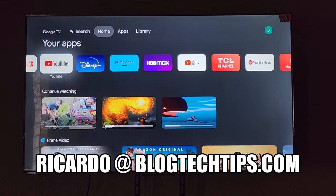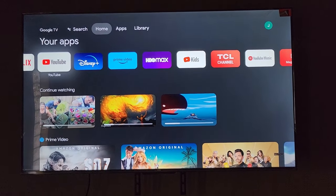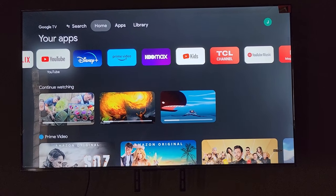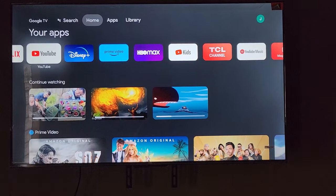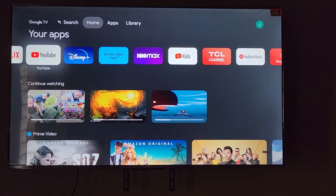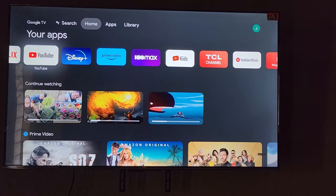Hey guys, Ricardo here and welcome to another Blog Tech Tips. In today's tutorial, I'll show you how to control your TCL smart TV without the remote. Sometimes you might have lost the remote and you need to control the TV.